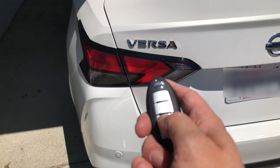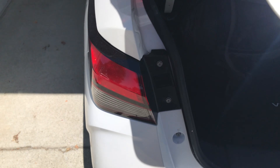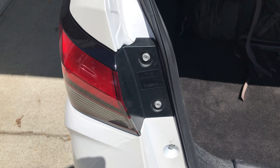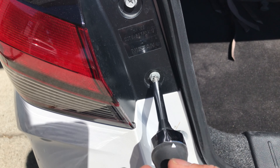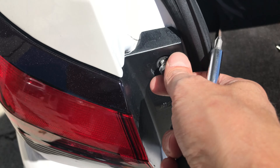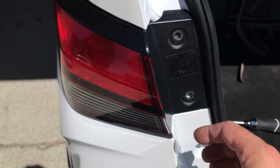We start out by gaining access to the bulb and we do this by opening the trunk. The only tool that we need is a bigger Phillips screwdriver and with that we are going to remove these two screws here. Alternatively you can also use a socket but it's so much easier with the Phillips screwdriver.